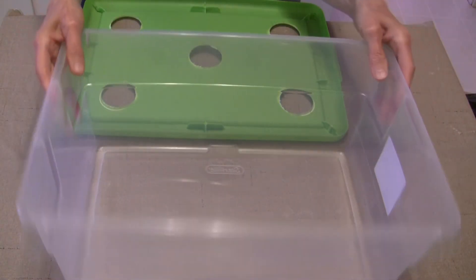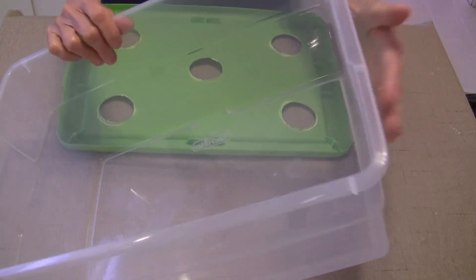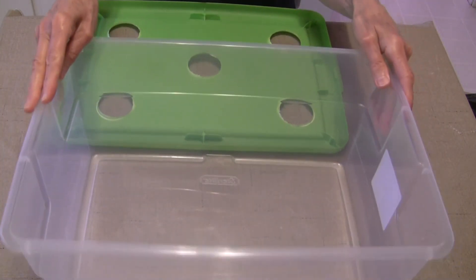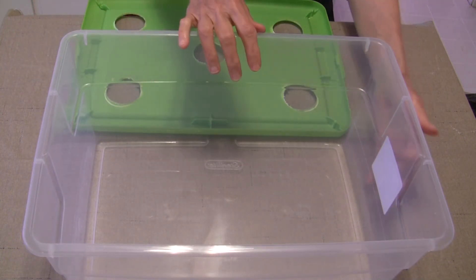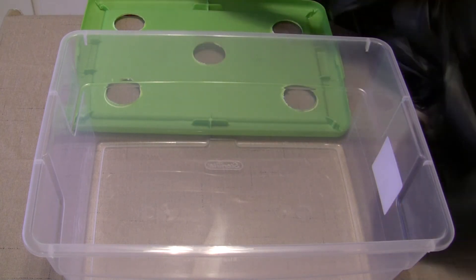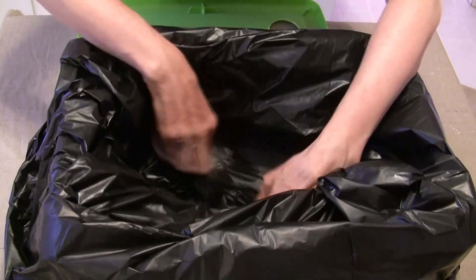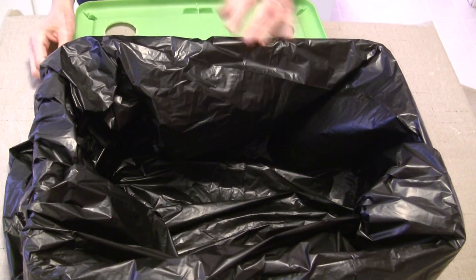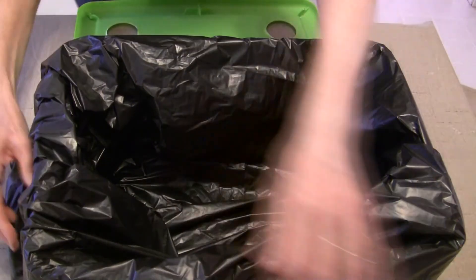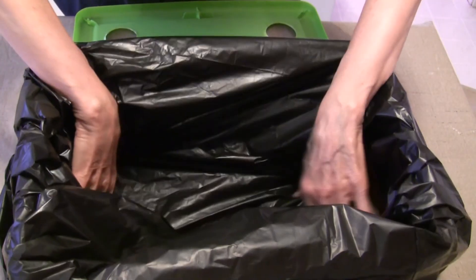I've got a clear bin so I need to protect it from the light. You can spray paint the outside — I've done that in the past and it works well for a lot of people, but I didn't enjoy it and it can scratch off easily. So I have a 30-gallon black trash bag that I'll line this with to keep light out. You don't have to use a bag — you can use layers of newspaper taped around the outside, or brown paper bags or brown paper on a roll.